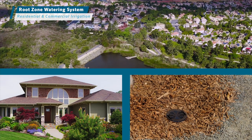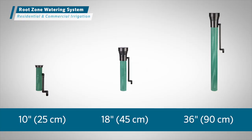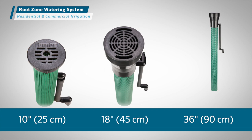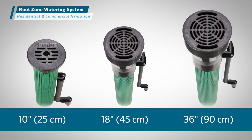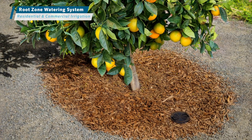For maximum installation flexibility in diverse environments, the root zone watering system comes in three convenient sizes: 10-inch, 18-inch, and 36-inch. Select your model according to the needs of the trees or shrubs at the project site.